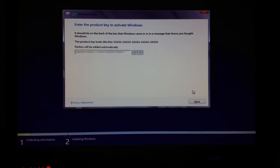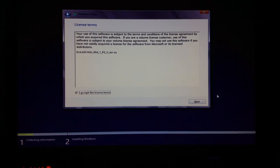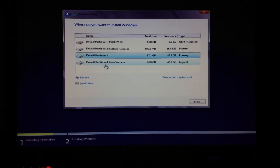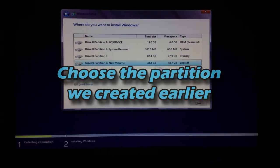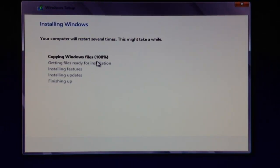Once you enter your product key, hit Next. Accept the license terms and click Next. Then go to Custom — Install Windows Only (Advanced). We're going to look for the partition we created earlier. Remember we created 50 gigabytes; right here at the bottom it shows 48.8 gigabytes, which is that 50GB partition. Click Next and it's going to start installing.